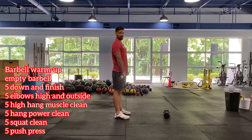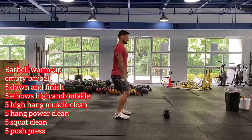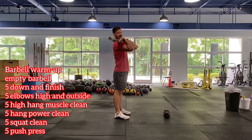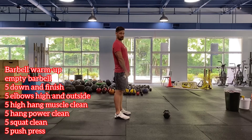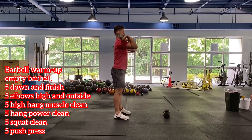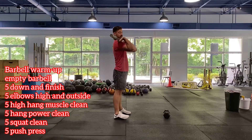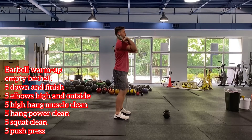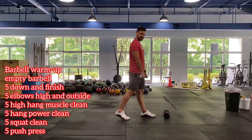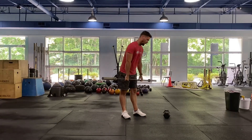Next we're going to do a power clean — dipping underneath it. Same exact flow, except now we're dipping under as we receive it. As you can tell, we're just adding to it each time. Next is a full squat clean — five reps there. Then finish off with our push press: dip and drive, dip underneath, back into that rack. Really use those legs to power that bar overhead.